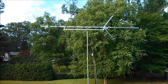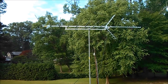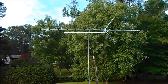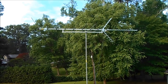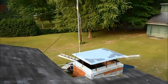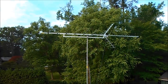I'm at this homeowner's house and he's got a Radio Shack antenna. He says he's getting three or four channels, and the channels he's getting are fading out during the day. He can't get the channel he really wants, so I'm gonna put one of my antennas up and see if we can get in some more stations.